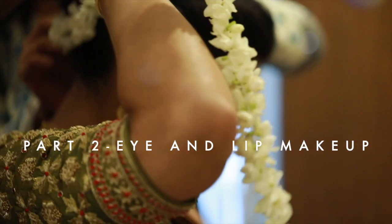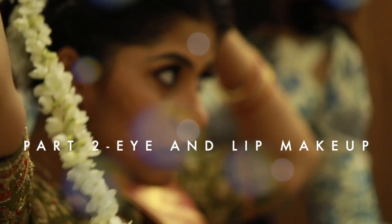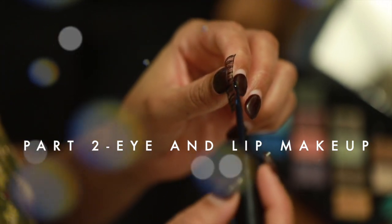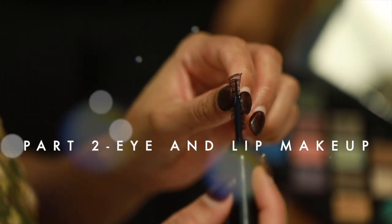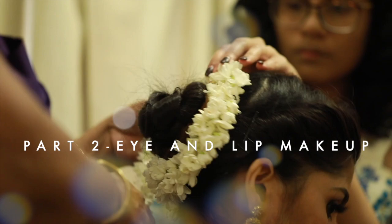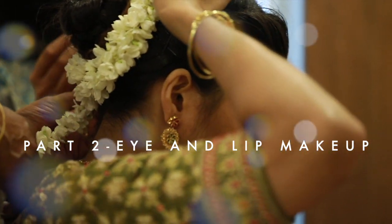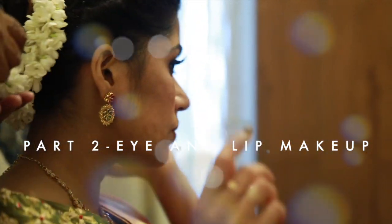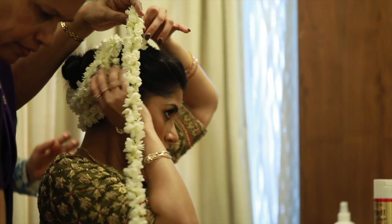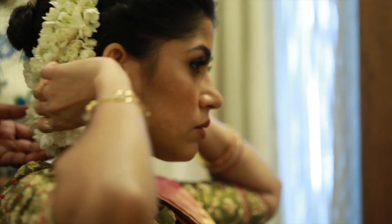Hey guys, welcome back to my channel. This is part two of the wedding makeup series - the South Indian bridal makeup look. This is the look I wore on my wedding, and I did my own wedding makeup, which means you can do your own makeup as well. Part two covers the eye makeup, lip makeup, eyebrow makeup and more. Please go watch part one first, which covers the face and foundation. Wait until the end of the video to see beautiful pictures.